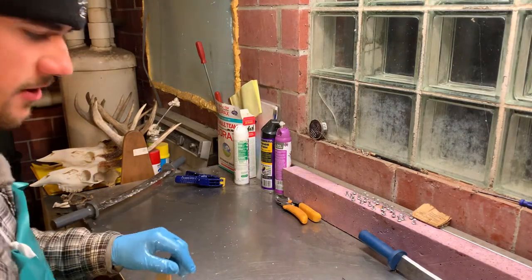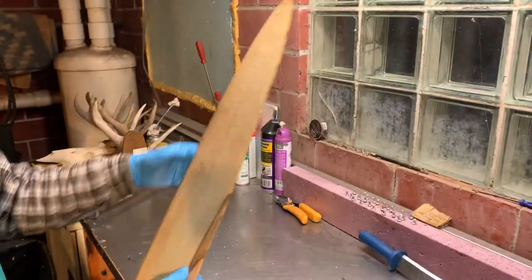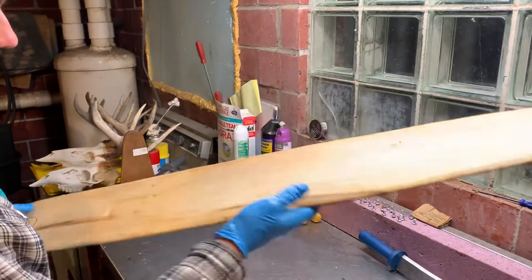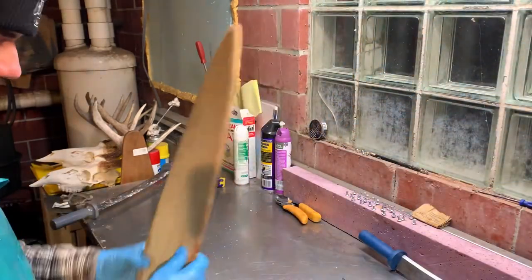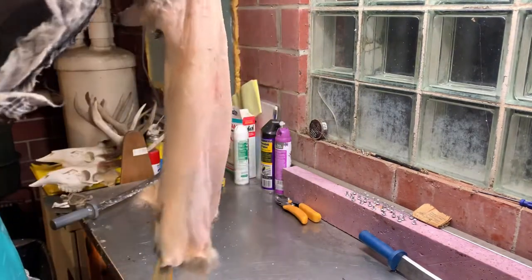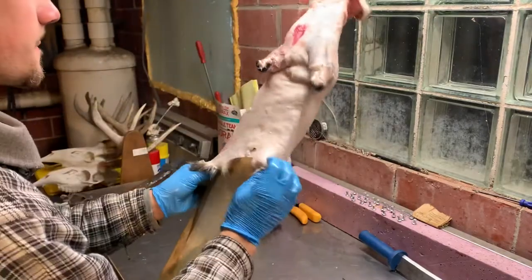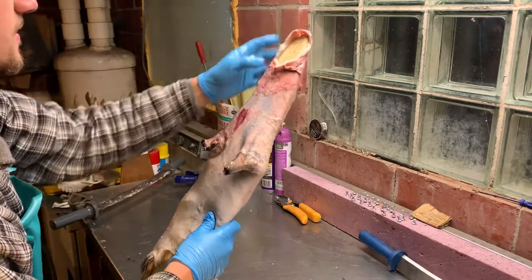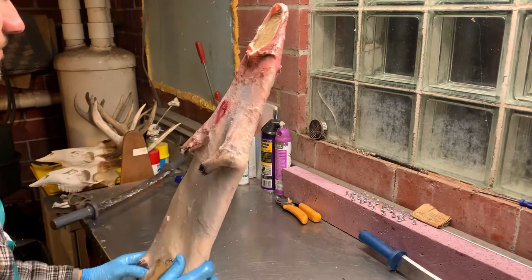Now it's time to put our possum on a stretcher board. The stretcher board we're using is the same as a raccoon stretcher board — this is just one that I made here. Take the possum and slide it right on there. Make sure the head doesn't go over the edge like it just did. All right, we got the head centered up now.